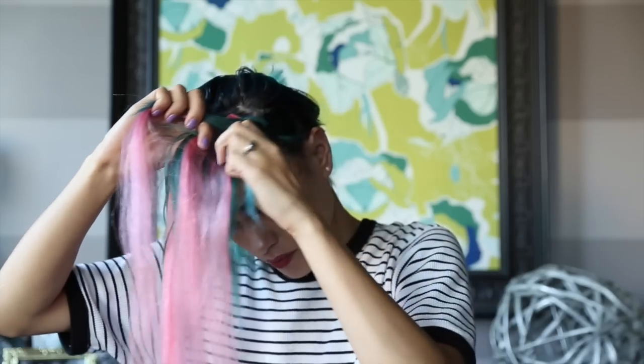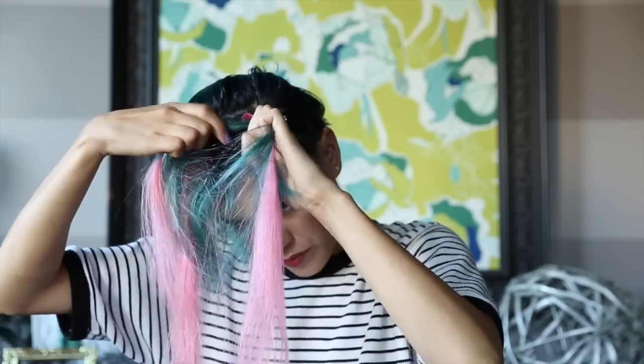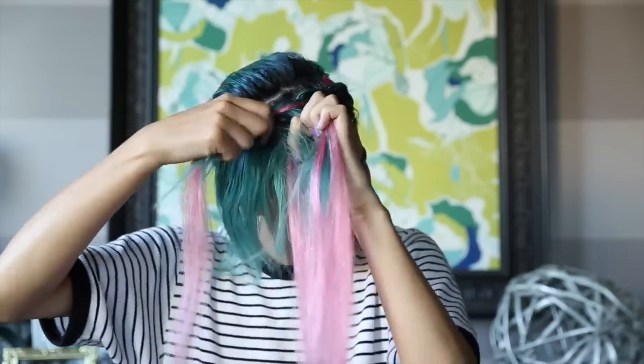You do this until you have a dutch braid. If that just made you more confused, don't worry about it — just click this little bubble and it will take you to a place that gives way better direction than I do. So we're done with the first braid, and I'm just going to pin that back.